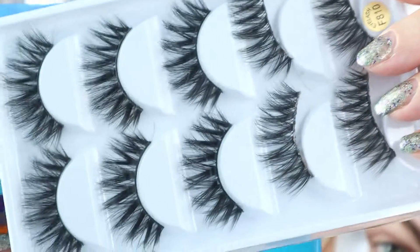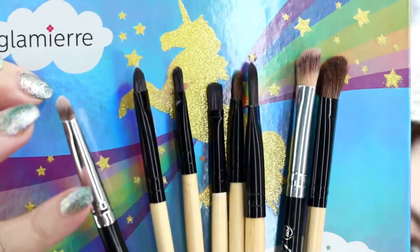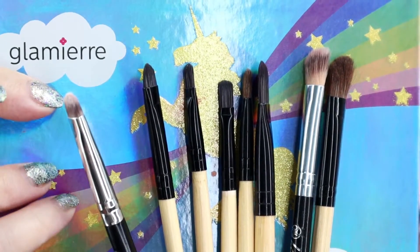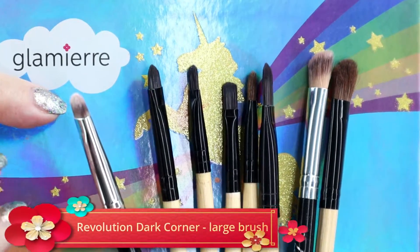No video is complete without the usage of fake lashes, and of course 8 brushes, out of which 2 are large angled brushes, 5 are small precision brushes, and 1 brush is a medium.